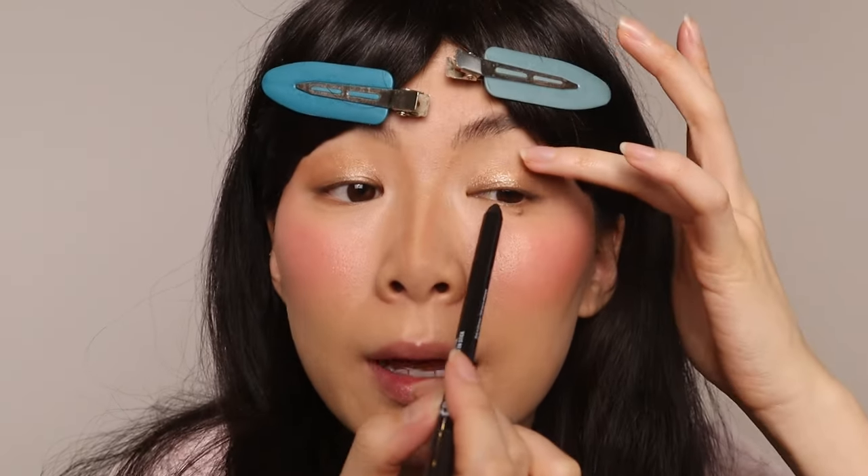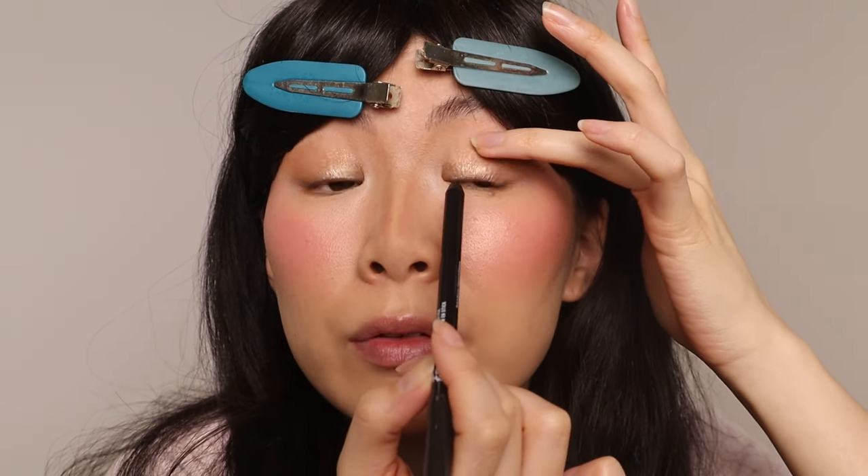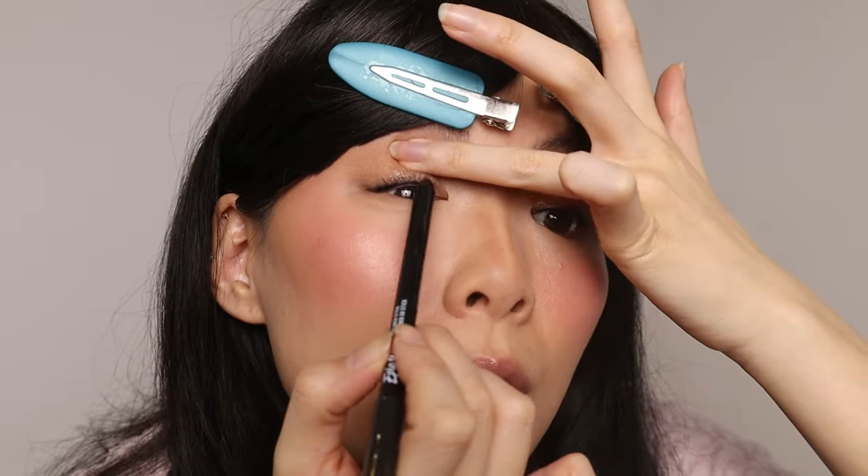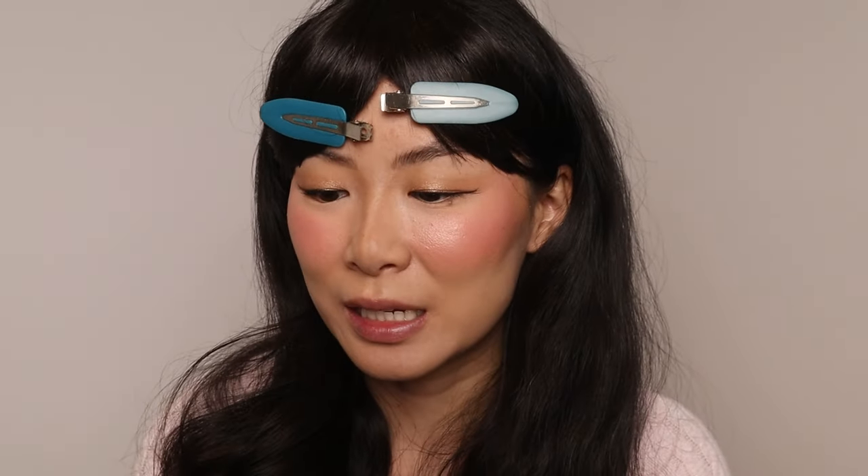I'm trying out other black liners — I want to see what else is out there because I have a favorite, but I want to see if there are ones that are just as good. I'm going to do a small wing using the same liner. You can also use liquid if you prefer something a little stronger or more subtle. Off camera, I went in with the pencil liner to tightline and also created a wing, but then I wanted it to be a little bit darker so I went in with the liquid liner from Physicians Formula — the Butter Eyeliner. I was able to create a really small wing.